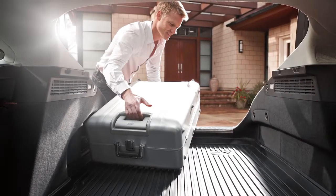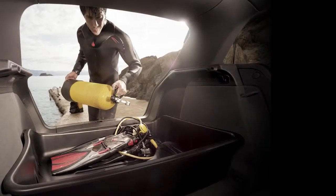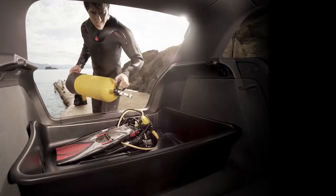The interior of your Audi vehicle utilizes only the finest materials, which is why protecting your cargo area with the Audi Custom Cargo Mat is so important.